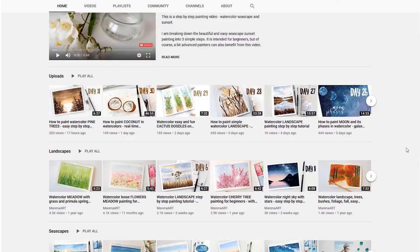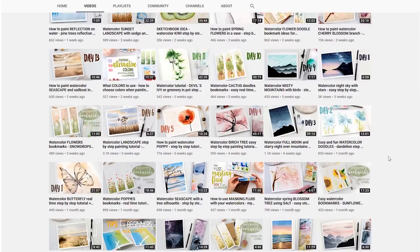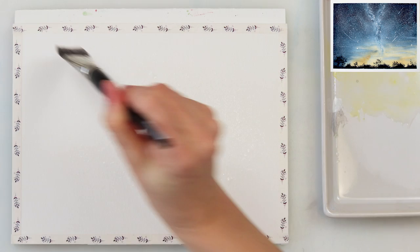Before starting, I wanted to mention that if you are learning watercolors or want to advance in your art, make sure you check out my channel as you can find over 100 watercolor tutorials and also links for some free sketches I shared to help you get started and stay inspired. Make sure you subscribe to my channel as I upload new tutorials at least twice a week, and hit the notification bell so you don't miss them.